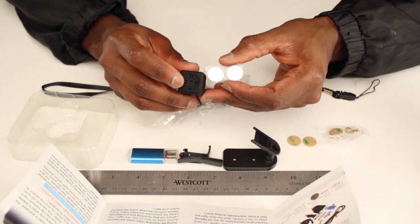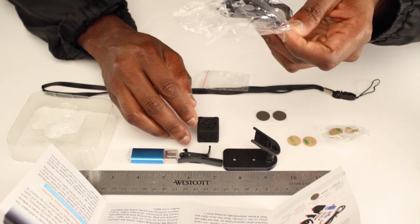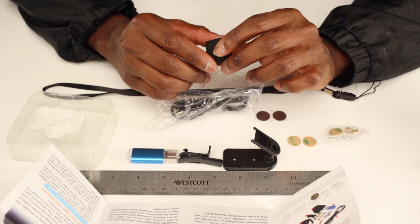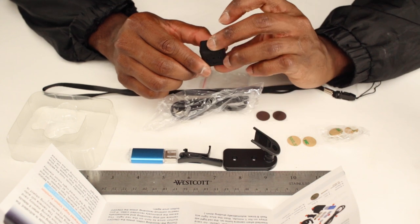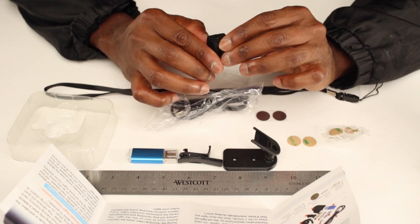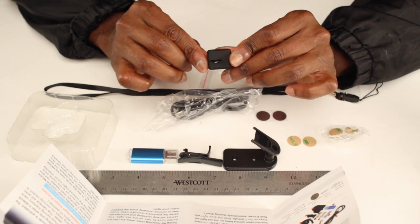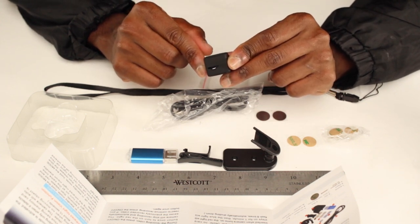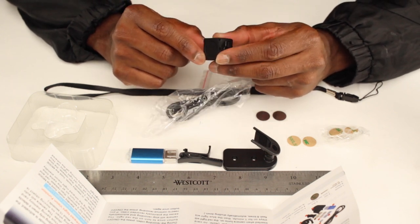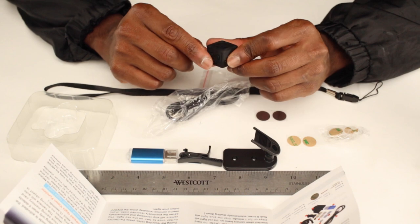And then you have your charging cable — it goes here to charge the camera. The camera is a little dead when it arrives, so you have to charge it for a few hours to really get it working. Here is where you put the mini SD card, and it does not come with a mini SD card, so you need to have that as well in order to do some recording. Alright, we're gonna go ahead and test the camera.